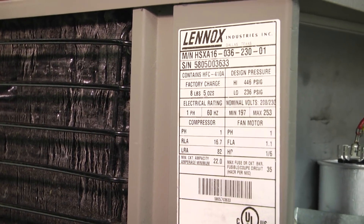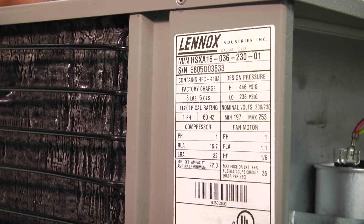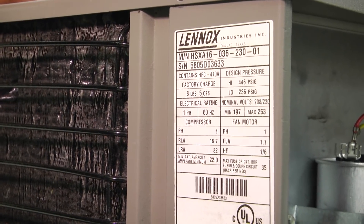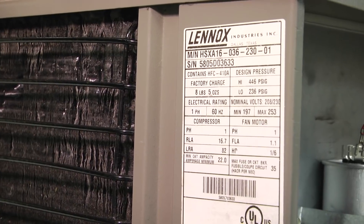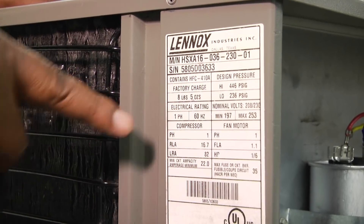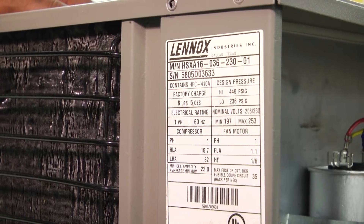Those two numbers are really close together — we're not talking about much of a difference. I can tell the homeowner that installing a hard start kit on this particular compressor would help preserve and prolong the life of the compressor on startup. It doesn't mean the compressor will never fail — it just means we can put a hard start kit on there and help this compressor out as long as we can. But the ultimate thing would be to upgrade to a system that starts much lower and isn't having as much trouble starting up. That's how you take a measure of your inrush current, compare that to the information on your data tag, and then have a conversation with your homeowner that allows them to make an informed decision based on accurate information you've collected.